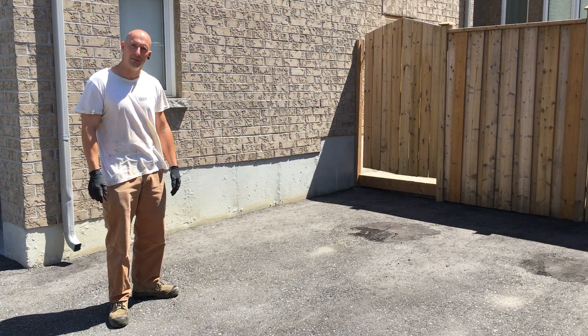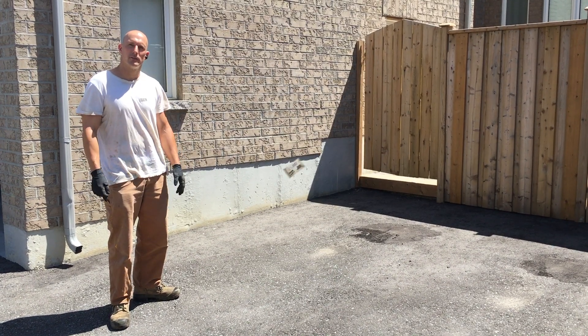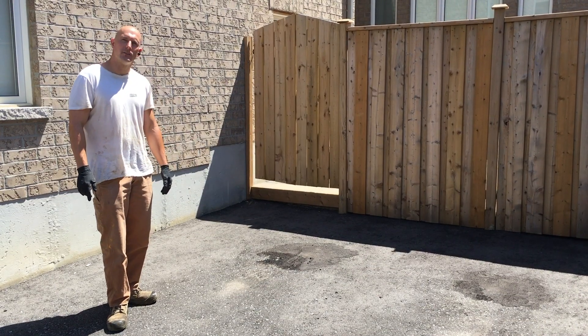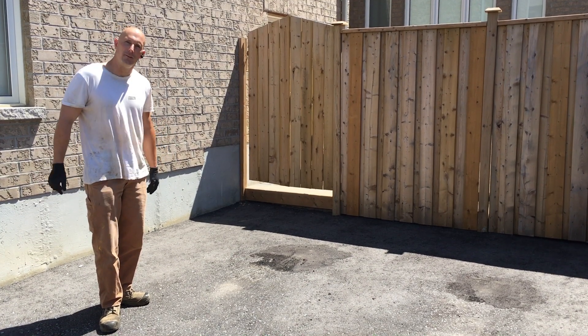Today we're going to be prepping and paving a driveway. Keep watching and we'll show you how we do this. Hey, what's up guys, it's Jeff from DoItAllSealing.com. Today we're going to be paving a driveway.